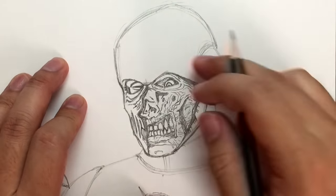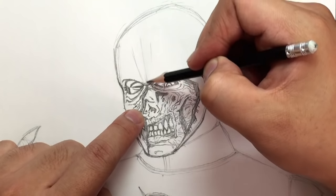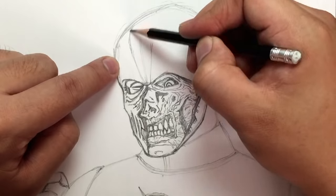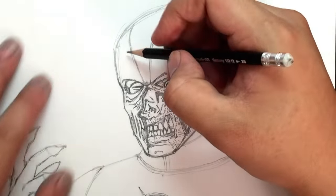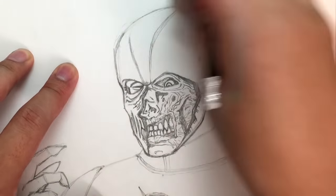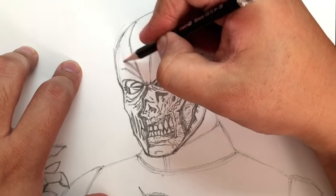Now let's go over here and start shaping the top of the head. We don't need this guideline anymore so we can erase that. From the brows, find the center — here's the center — and find an even spacing going up to about there. Then you want this one to go that way and this one to go this way. Once you're done with that, erase the center line. He's got some faint lines over here going this way as well.